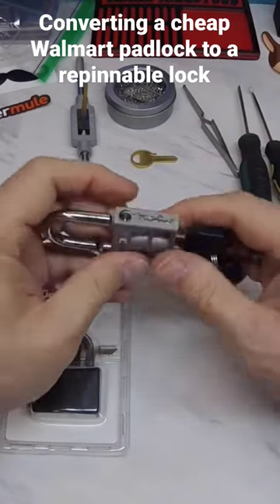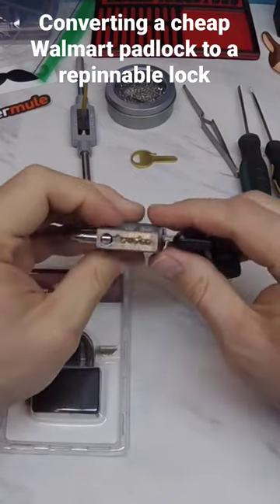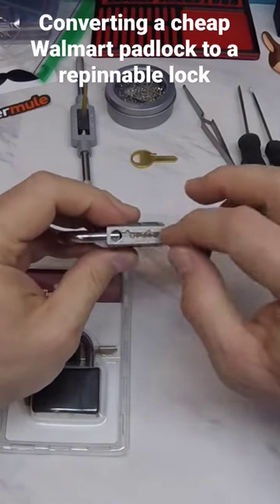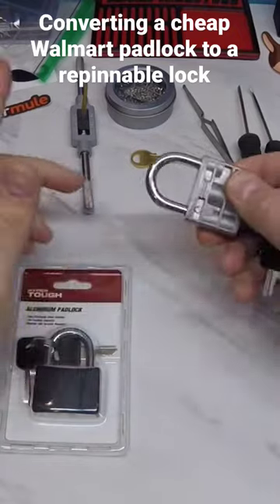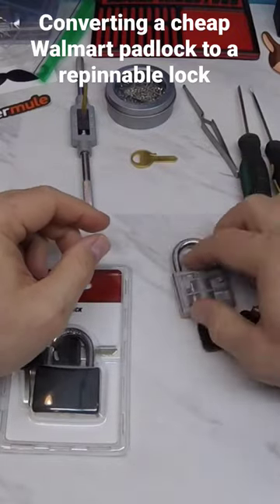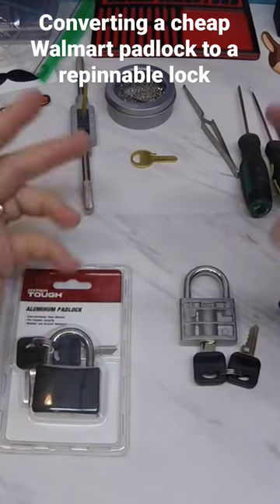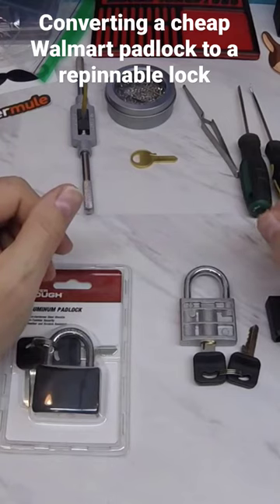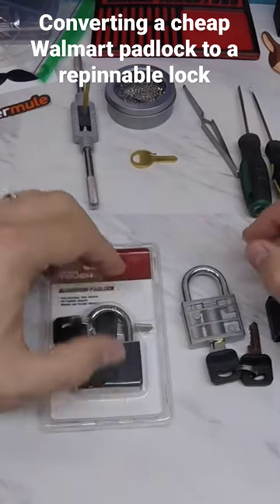Not the best spring in the world, but it is convertible by using some set screws or grub screws and tapping the chambers. I thought I'd go through the process of actually taking this lock apart and converting it to a repinnable lock.